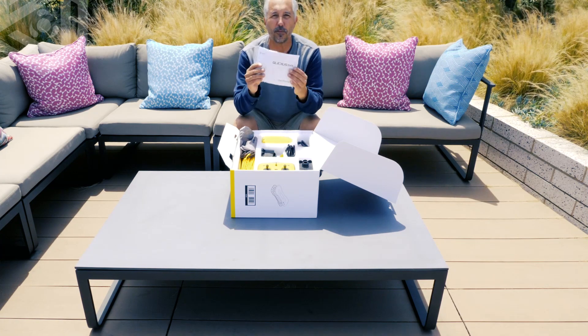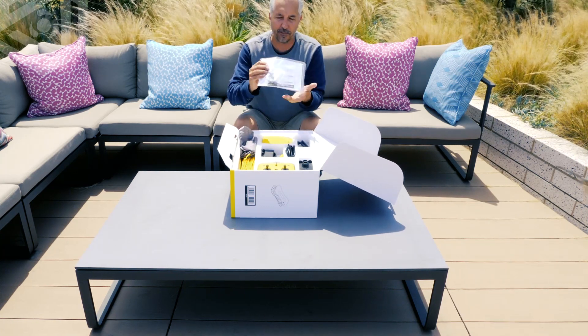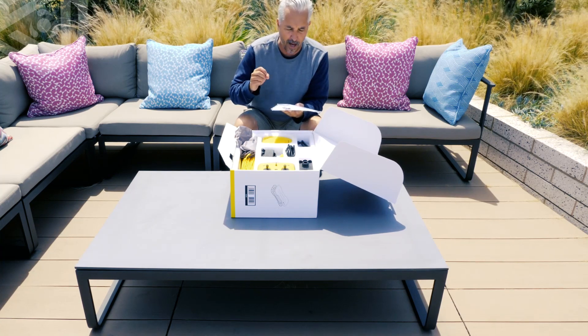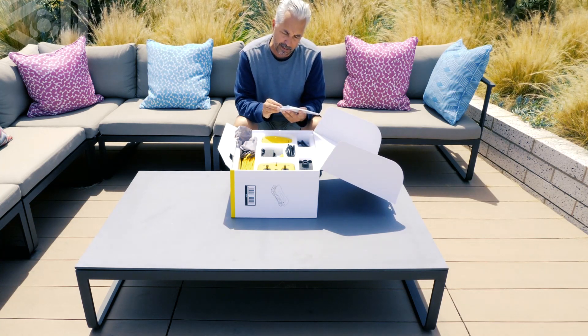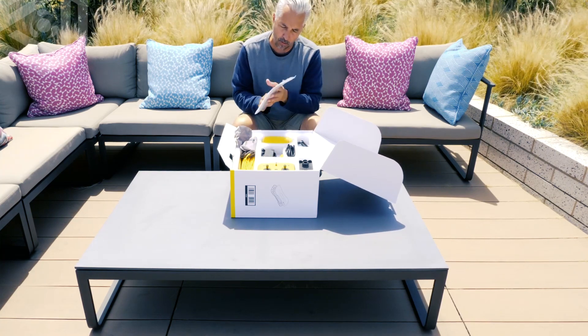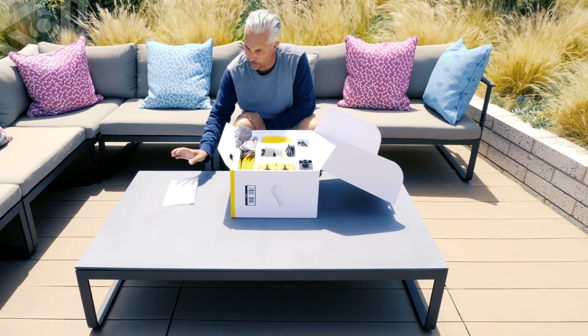First, we have the Gladius Mini user manual, which has all kinds of different spare parts in it — from screws to O-rings to caps. It also looks like some attachments for the bracket on the remote control. Very cool. Lots of good information there.